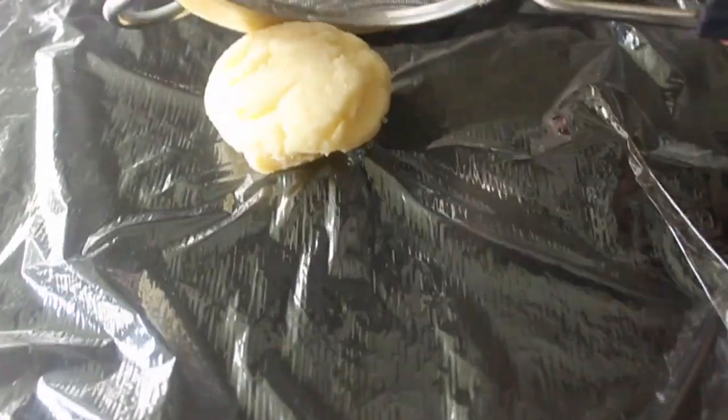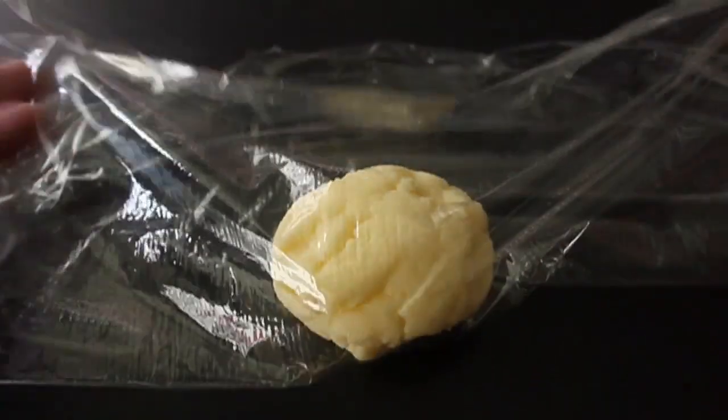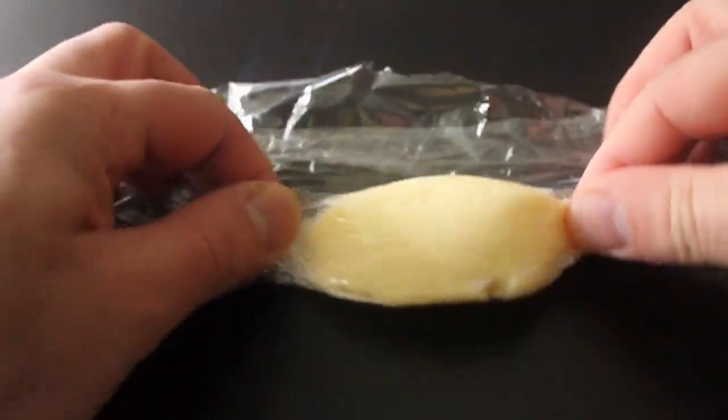Then I'm going to wrap it up in a piece of plastic. You could use a crock — you could spread this into a little butter crock or ramekin. But I'm going to roll it and put it in the fridge until needed.